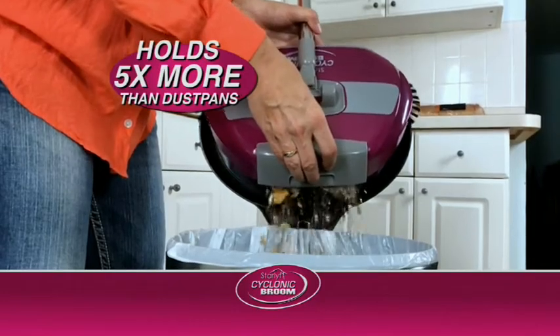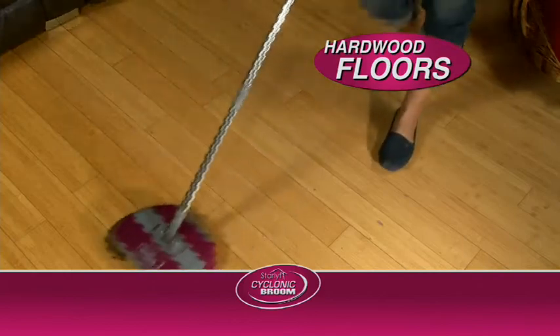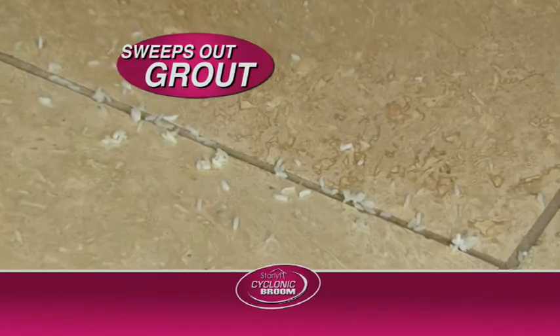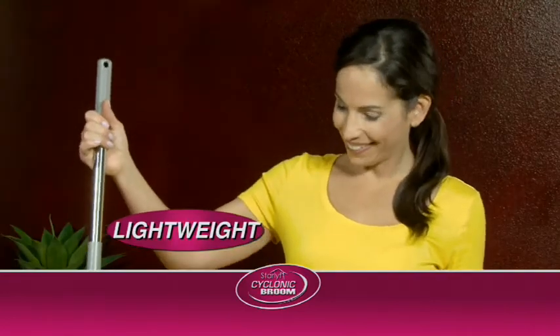And you won't believe how much the oversized dustpan holds. Amazing! Ideal for hardwood floors and laminates, and sweeps out deep grout lines between tiles. Weighs less than 2 pounds — light enough for anyone to use.